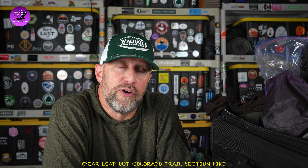Welcome to As The Crow Flies Hiking. I'm headed on a trip to Colorado, doing a section hike of the Colorado Trail from Silverton to Durango. I thought I'd stop this evening to talk a little bit about some of my gear and a few items that I'm taking for the first time. Let's look at some of the main gear for this gear loadout.